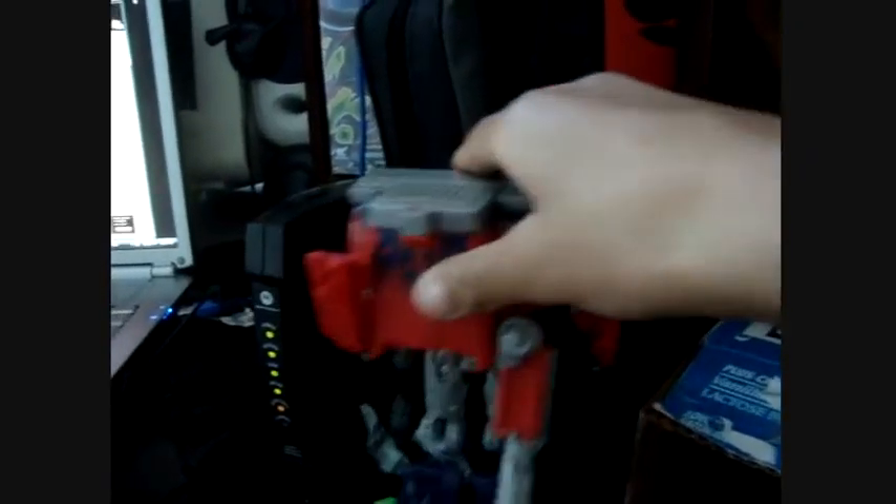My voice sounds different on camera for some strange reason. I don't know why, so this isn't how I actually sound. This is Prime. Mine has problems, especially in the knees, because it always bends back, so it's hard to stand it up. If you want to learn how to transform a Voyager Class Optimus, then go to some other video. Prime, learn to stand up.